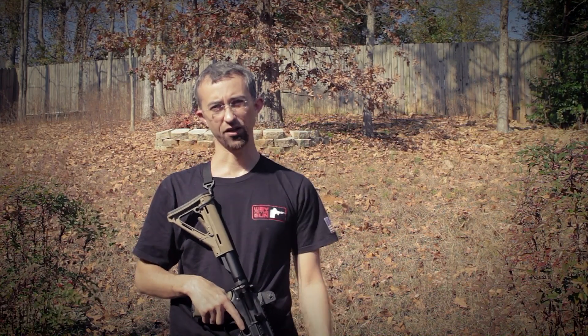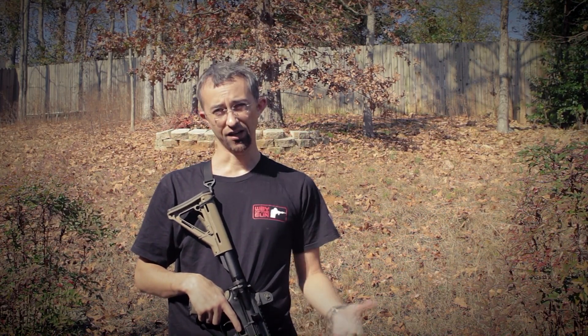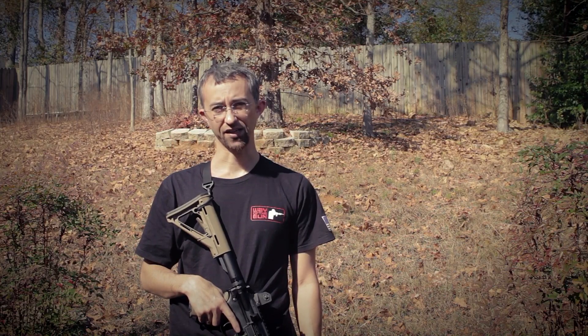Once again, this is Mack with another episode of Solid Gear. If you like this video, please click that like button, and as always subscribe to my channel where I will always bring you pretty cool products and things that I think are interesting and useful. Be safe out there and we'll see you next time.